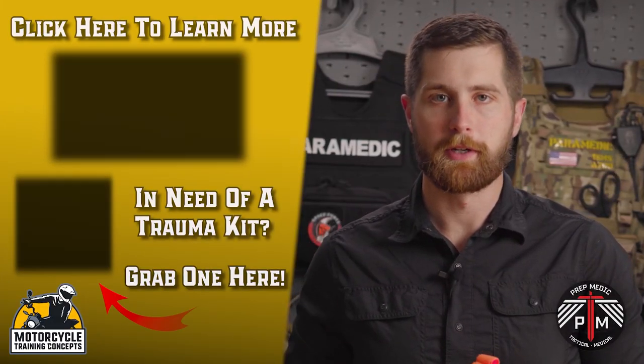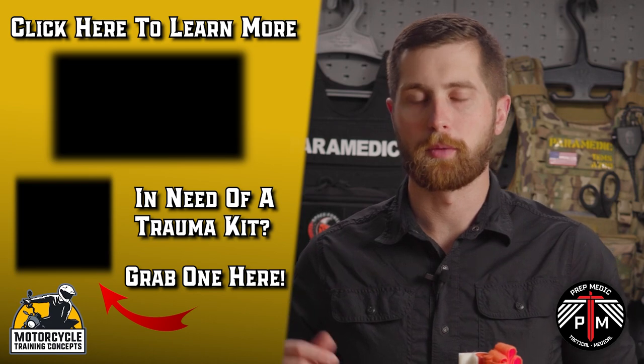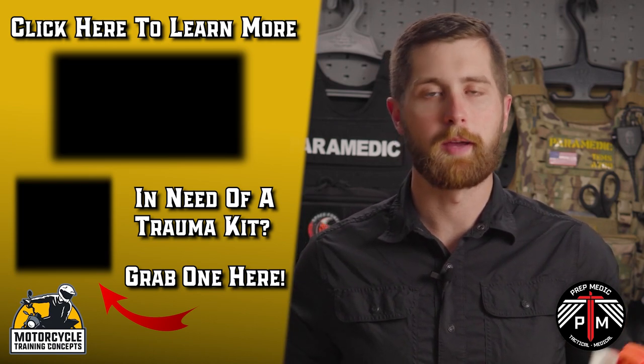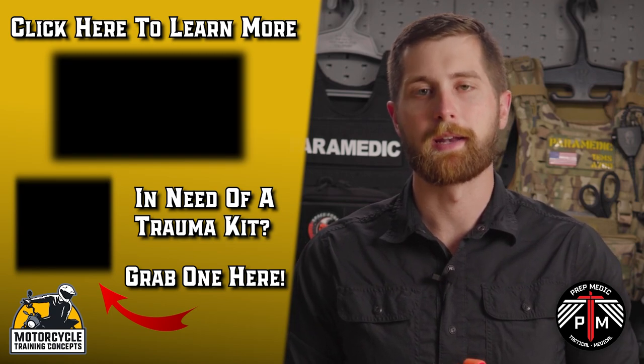For more medical how-tos, check out the other videos in this series. If you want to take a deeper dive into emergency medicine and EMS in general, check me out on my channel. I'm at PrepMedic on YouTube and on Instagram.